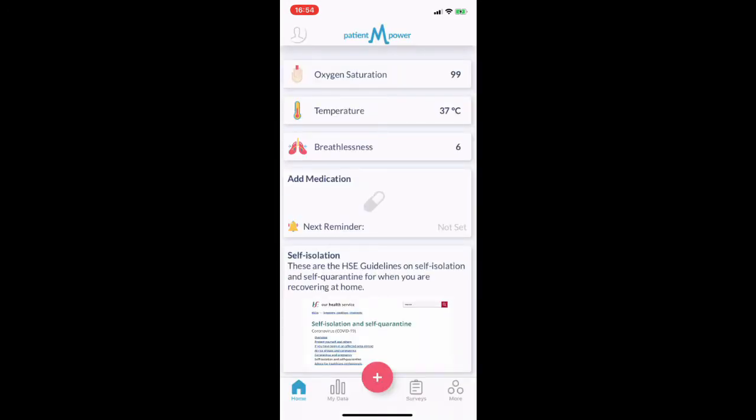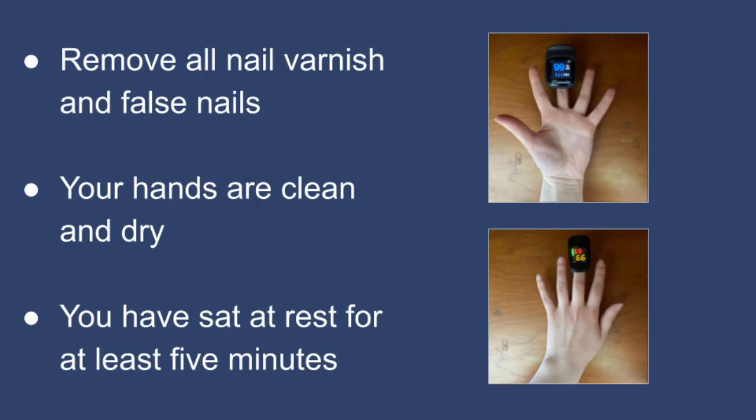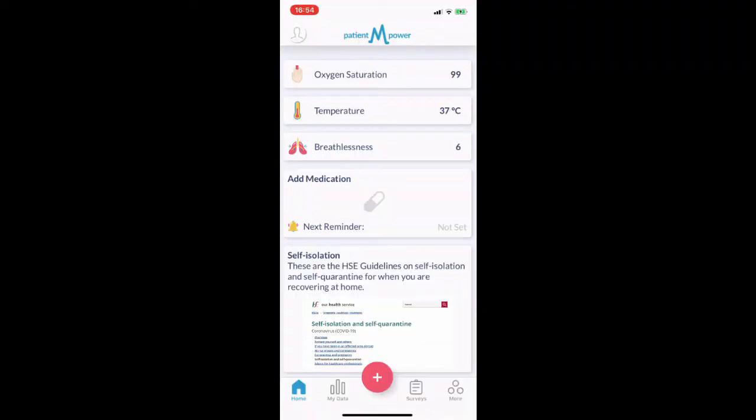If you have a Contec CMS50M pulse oximeter, you add your oxygen saturation manually. Again, ensuring all nail varnish and false nails have been removed, your hands are clean and dry, and you have sat at rest for at least five minutes. Place the device on your middle finger, palm facing downwards.